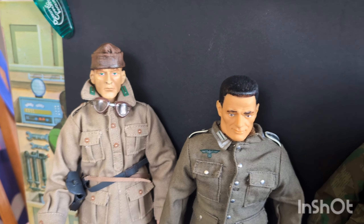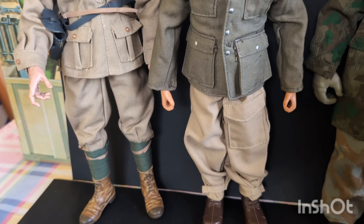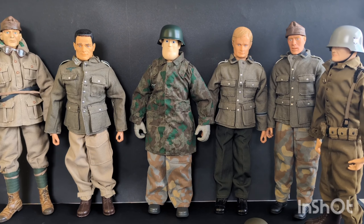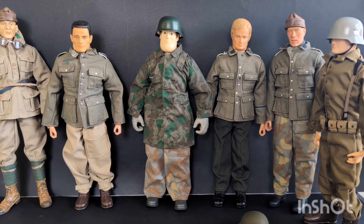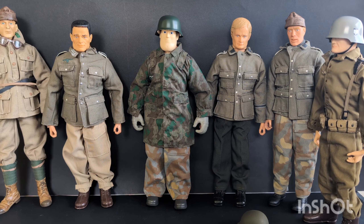Then we got these two characters. Help a brother out — let me know, give me some opinions. Let me know what I've got wrong, if anything, or if this would suffice. It would be really appreciated. It's going to be for the upcoming World War II diorama I'm working on. Thanks for watching, and if you decide to share any info, thank you for that.